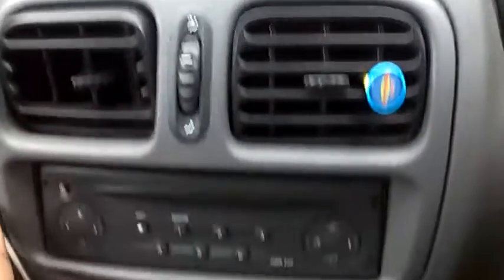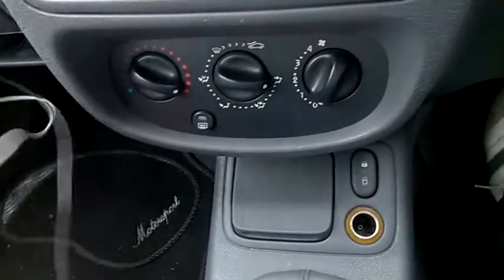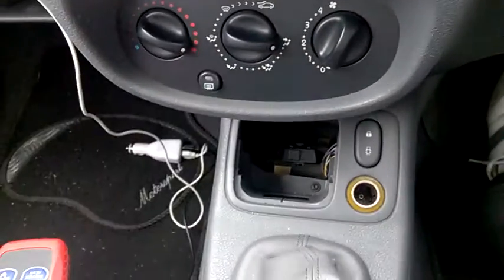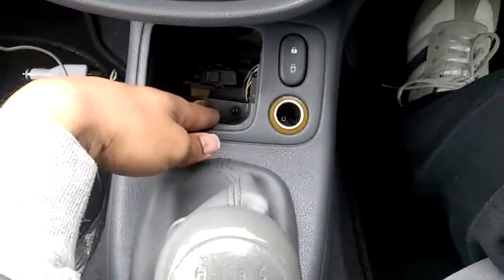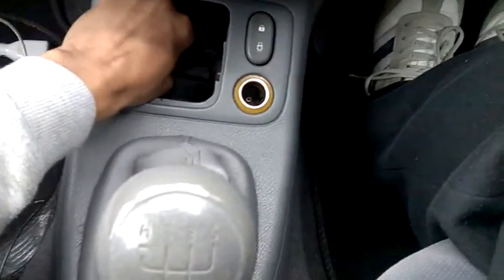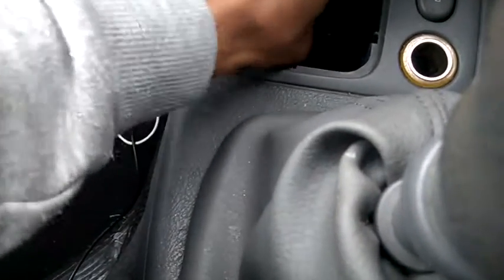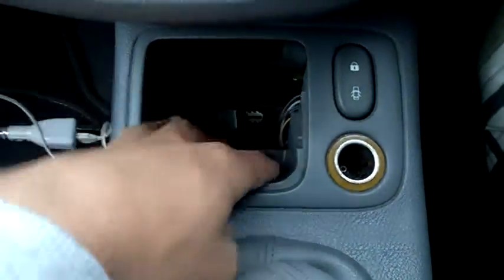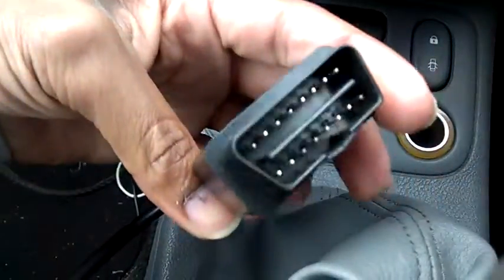On the Renault Clio, you need to remove this panel first — remove that, move that — and you can see underneath here. You can see it clearly. So it's easy. This is the 16-pin OBD2 port.